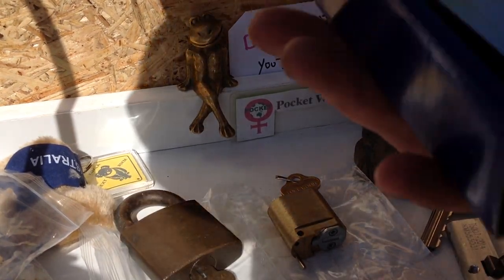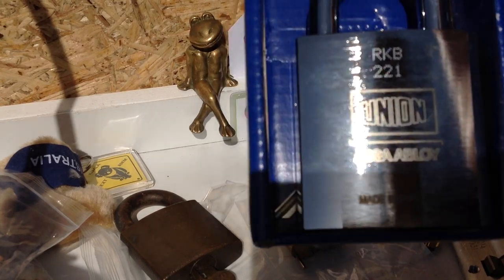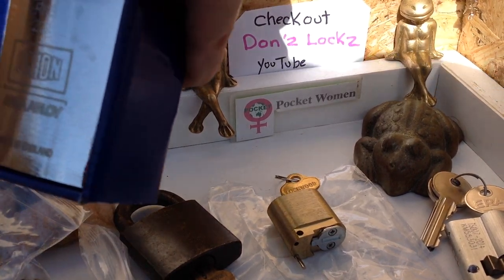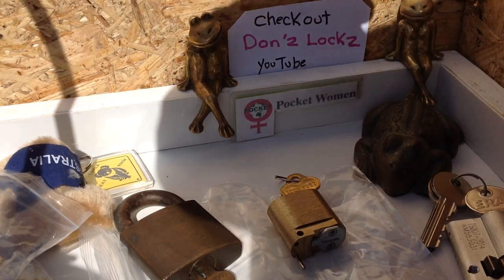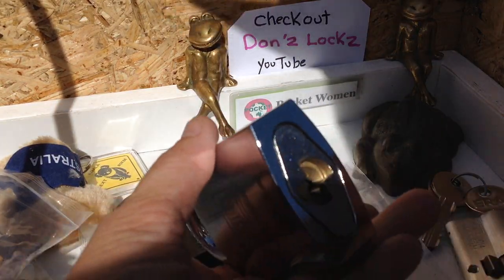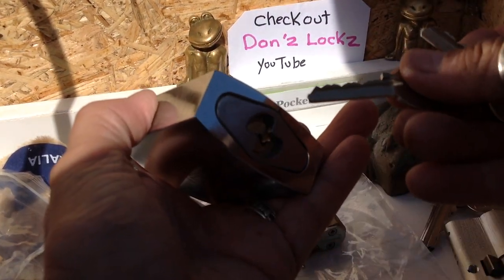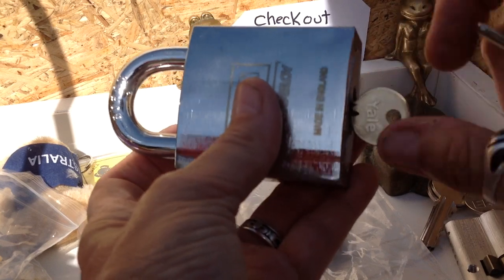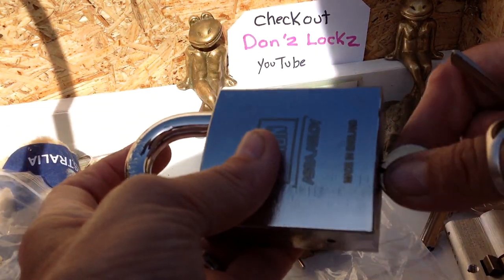Assa Abloy - oh my, you beauty! Have a look at that - this thing is massive, it must be at least 60 mil big. Holy dooly, you are kidding me - two keys! It weighs a ton, no wonder the box was heavy. I'm trying to get in frame with two cameras. Looks like it's a six-pinner as well. Oh wow - that is smooth as - dead shackle, dead core. Oh wow.